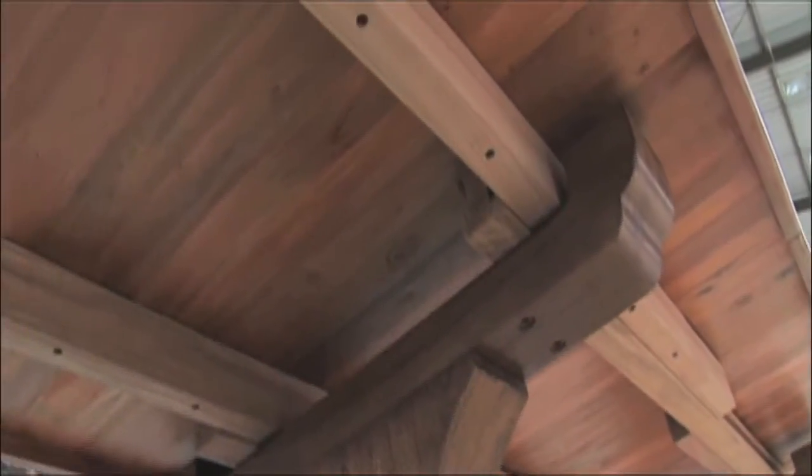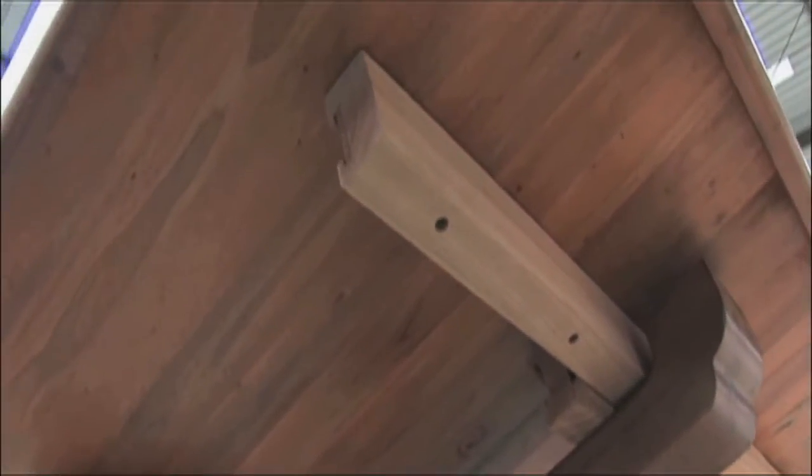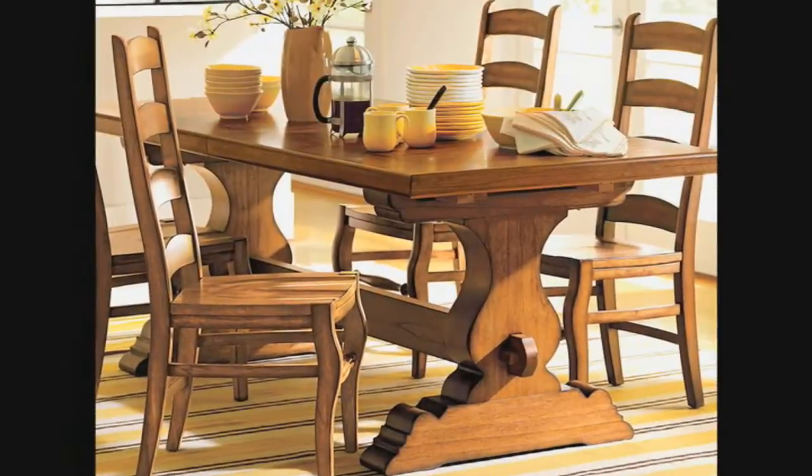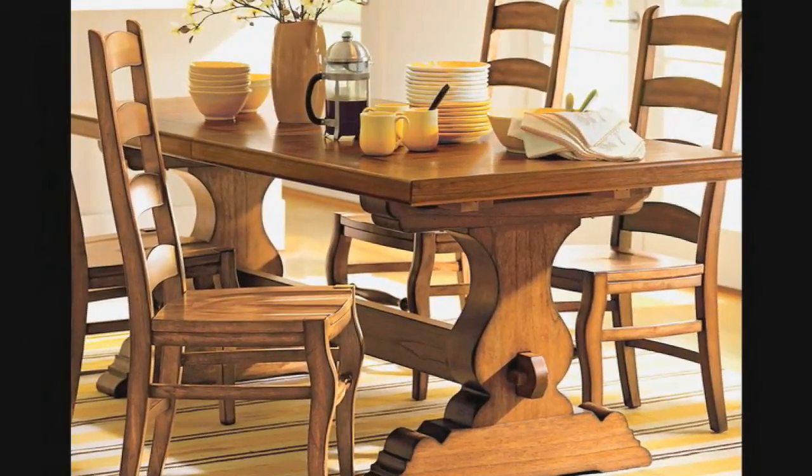This is a classic, time-honored design that will add a touch of history to any dining room. From the grand halls of Spain, England and France, to the everyday gatherings of you and your family, you will love the Marbella Trestle Table's durable, functional style. Invite your family to gather around this timeless piece of history.